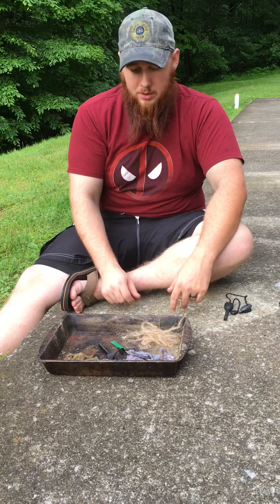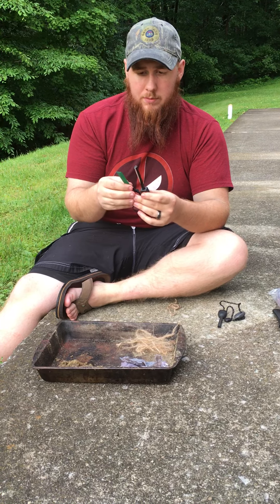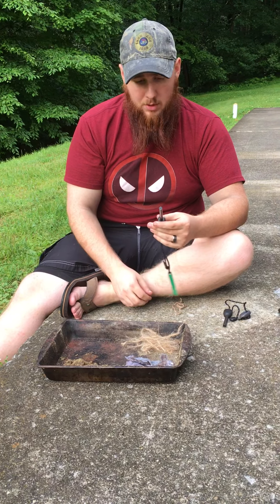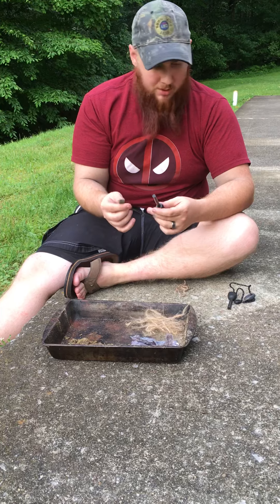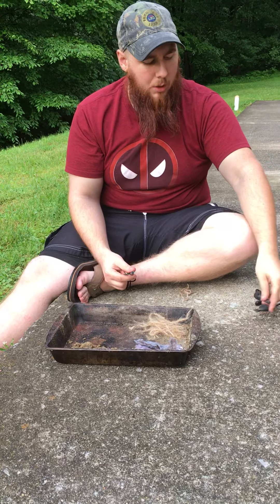Welcome to Red Stop Survival. I'm Squirrel. This time I'm going to show you the Anbu flint magnesium ferro rod. It's the cheapest ferro rod I've ever bought. I bought it for 99 cents on Amazon and we're going to test it out and see how it does. I also brought my Light My Fire that you've seen in the first episode, in case it doesn't go well.